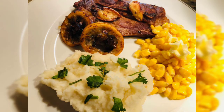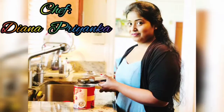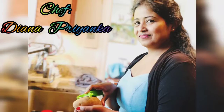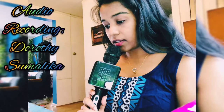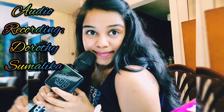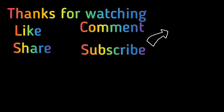Now serve the lamb chops, mashed potato and corn sides onto a plate and enjoy this complete meal. Thanks for watching the video — if you like the recipe please hit the like button, subscribe to my channel, and don't forget to share this video with your friends and family. Thank you.